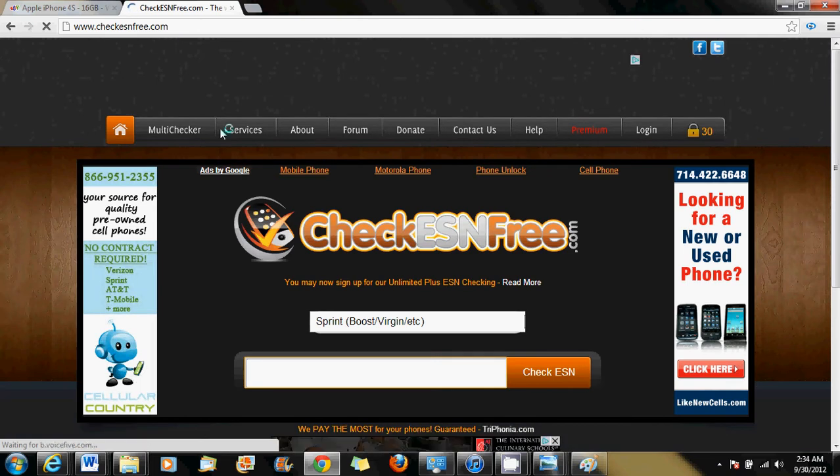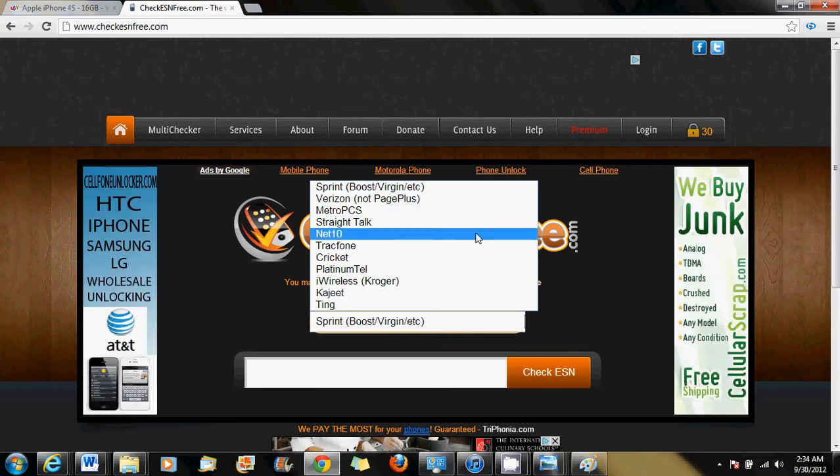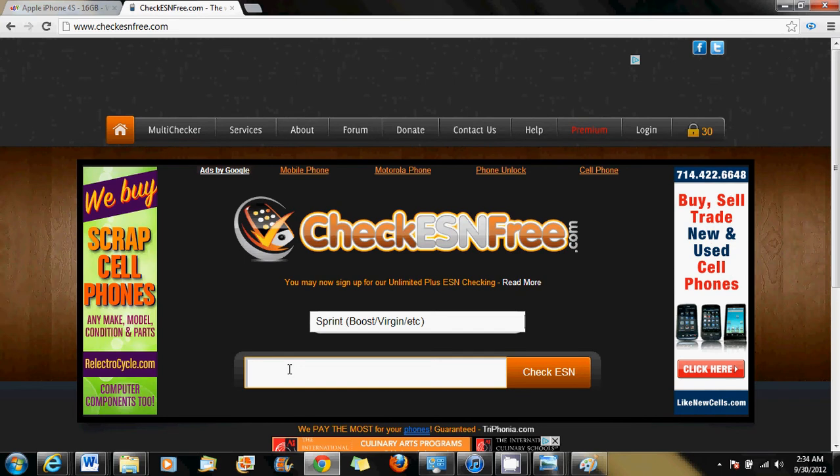Once you're on the site, it gives you the option to check all of the CDMA network carriers — Sprint, Verizon, Metro PCS, Straight Talk, AT&T — all CDMA network carriers. To verify if the ESN is clean for activation, you type the MEID number into the bar where it says ESN.